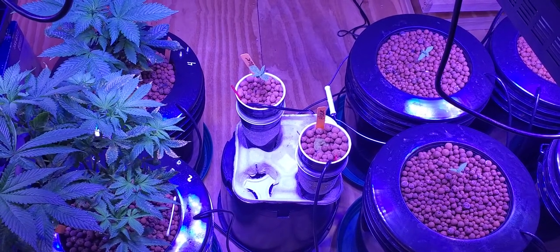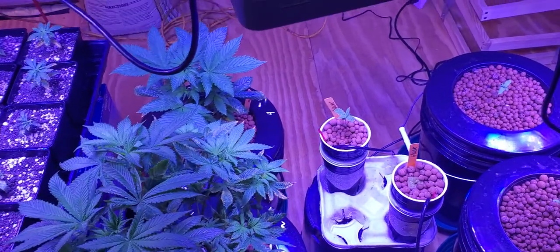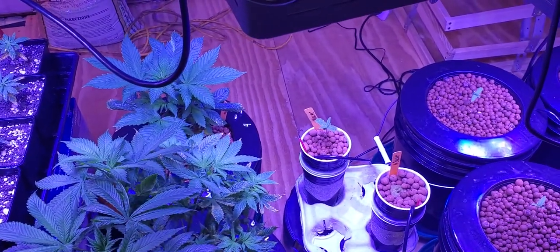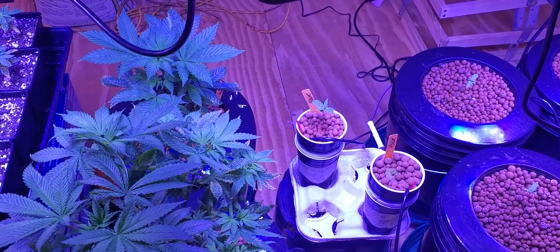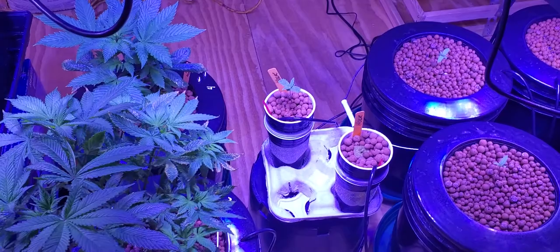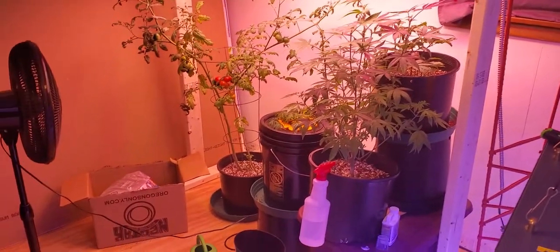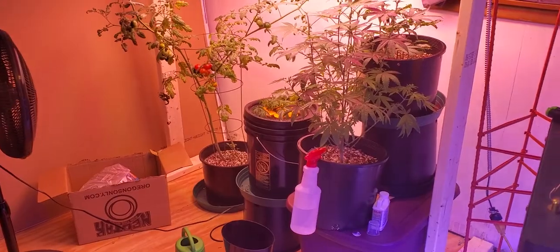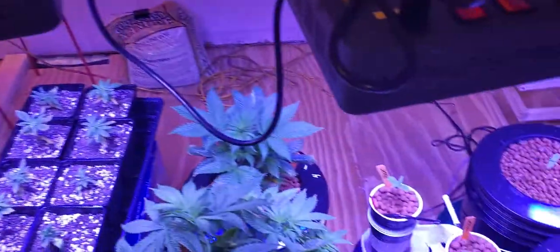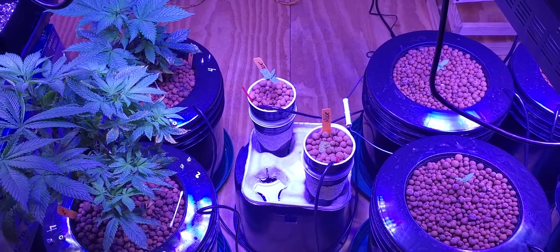We're gonna do this coffee cup update of my hulk seeds I got going. The one still hasn't came up so I pretty much gave up on it, and I took cuttings off that mother right there. They're down there in that cloner bucket and we're gonna see if we can't get a clone rooted, and then I'll throw it in this cup over here.